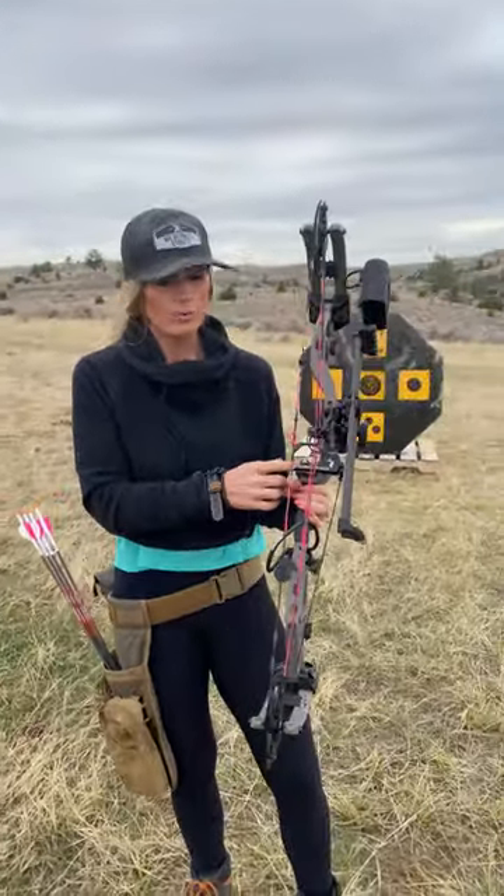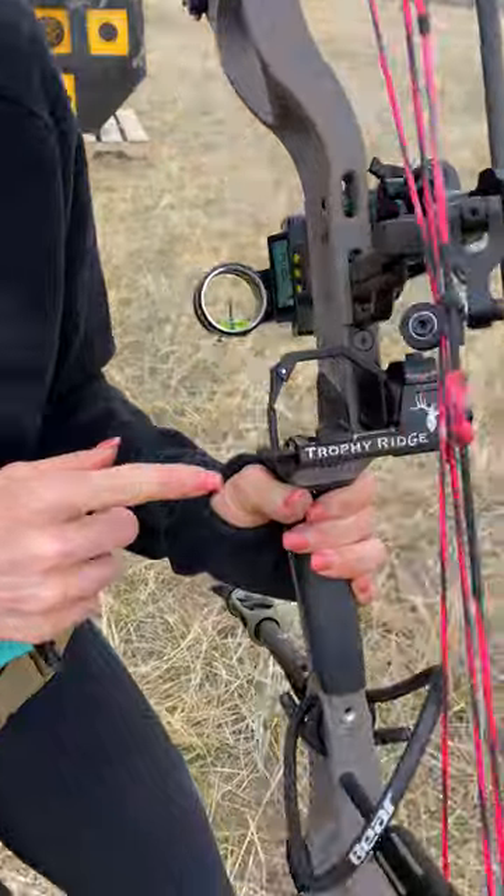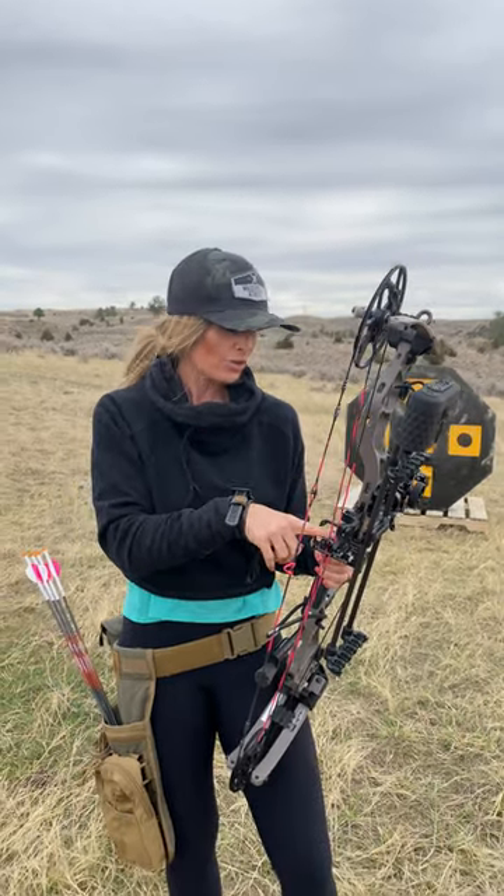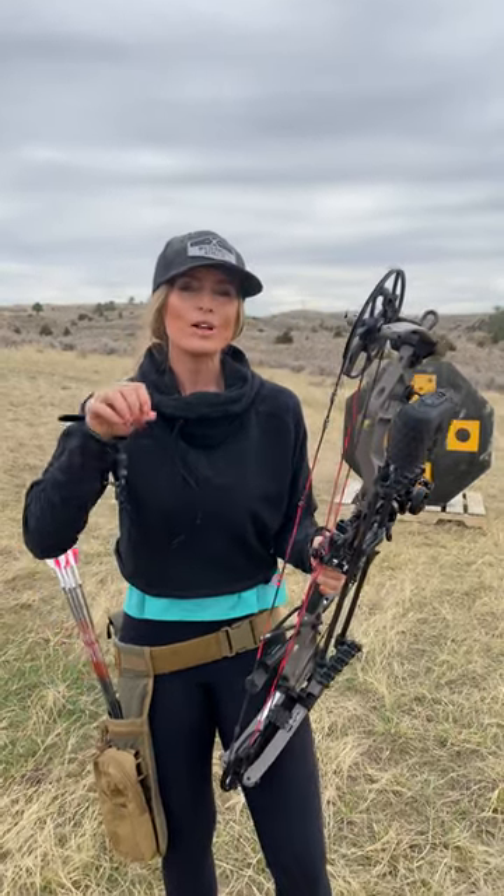I've got a Trophy Ridge Propel Fall Away Rest here — this is a limb-driven rest. I've got dominant strands, strings, and a kisser button on here. What that has done for me is allow me to move my peep sight up a little bit. I get more clearance from my arrow fletchings to my sight housing so I can shoot a little bit farther — at a 3D event or practicing in my yard, I can shoot a longer distance, which is a lot of fun.